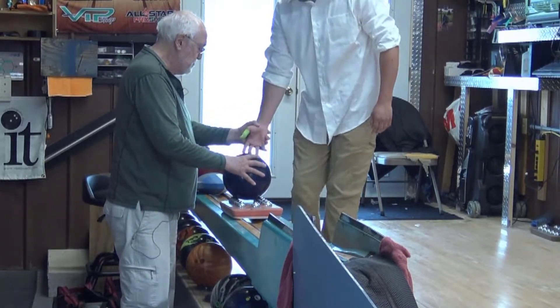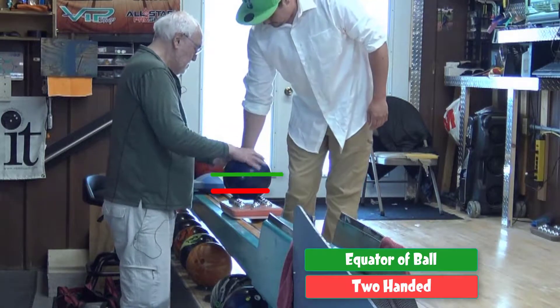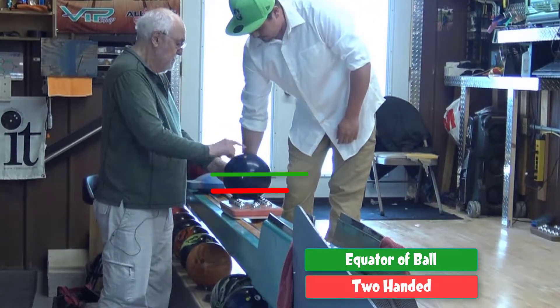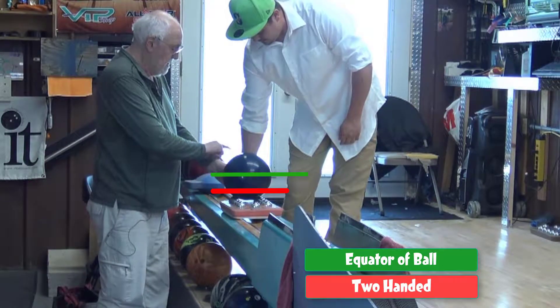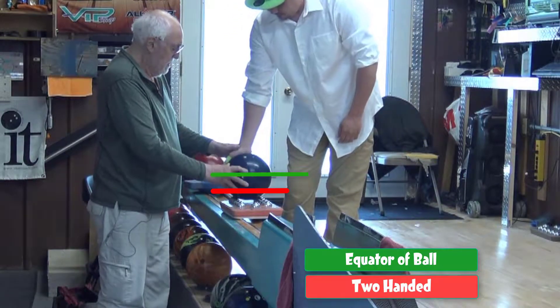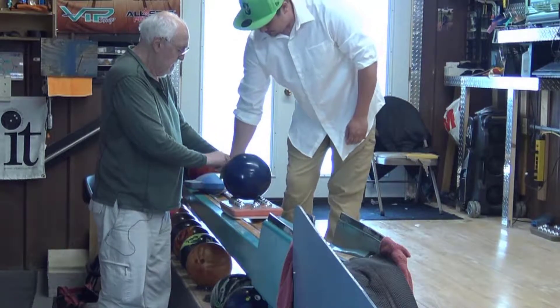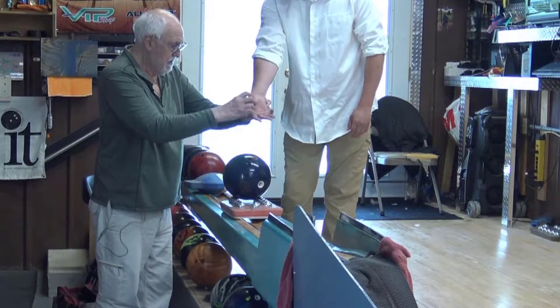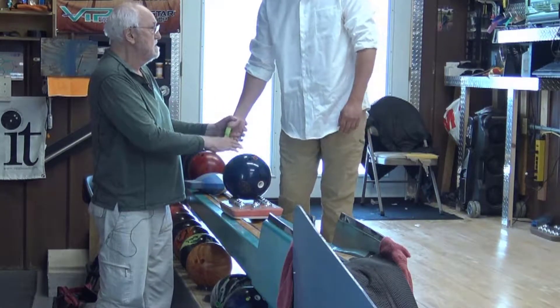Look at where their fingers are compared to the average bowler — look where they are, on the bottom of the ball. They're going to stay in the ball all the way up and over the top. See how your wrist broke? That's what you want it to do. Even if your thumb was in it, your thumb would come out now and your fingers would create that spin on the ball.